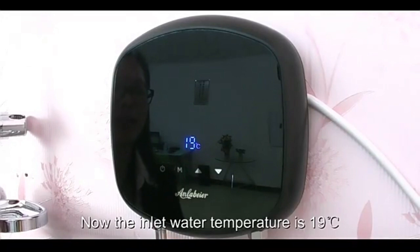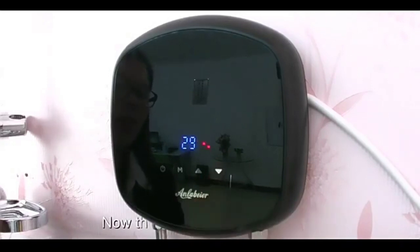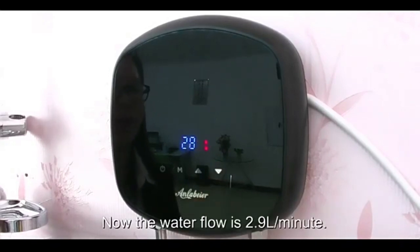It will show you the water flow when you long press the down key. The current water flow is 2.9 litres.